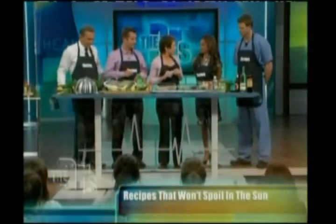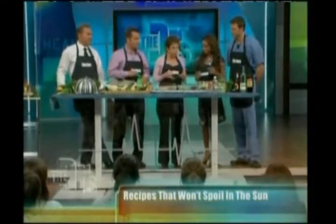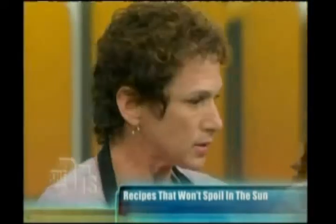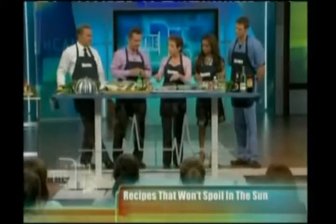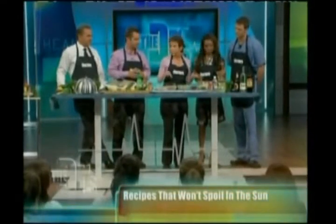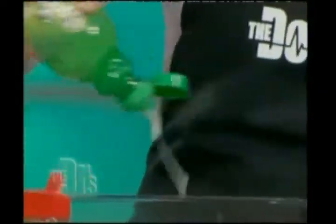So we're going to make the couscous salad first — but let's go through the ingredients as we add them. Actually, let's put the marinade on the chicken first and then make the couscous salad. So, a little bit of lime juice on the chicken.